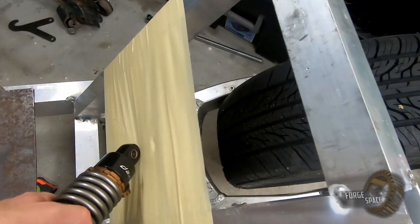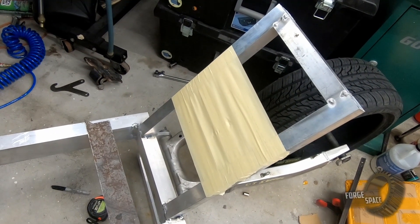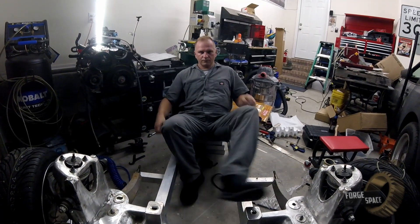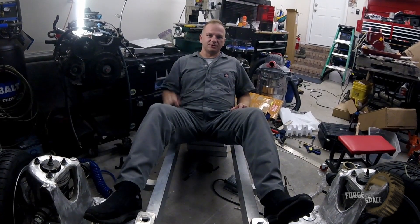Backrest is tacked on. The riding position feels great — very comfortable, absolutely exactly where I wanted it. So I'll catch you all on the next episode.